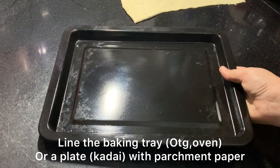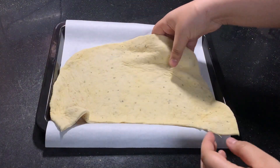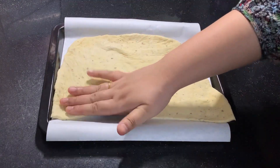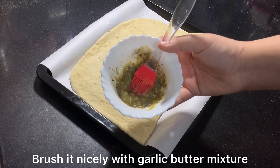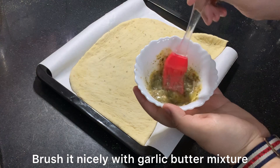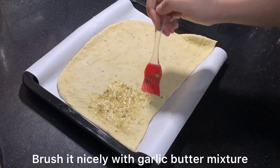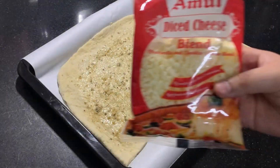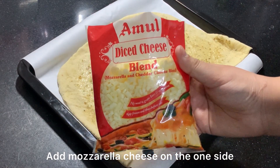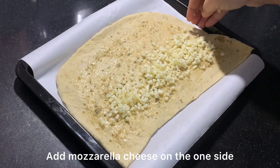Now I am taking a baking tray and putting parchment paper on it. You can use a steel plate if you don't have a baking tray. I place the dough on the tray, then spread the garlic butter mixture evenly — but make sure to leave the corners, as we will seal those. Next I am adding mozzarella and cheddar cheese. You can use only mozzarella. I have added a good quantity.